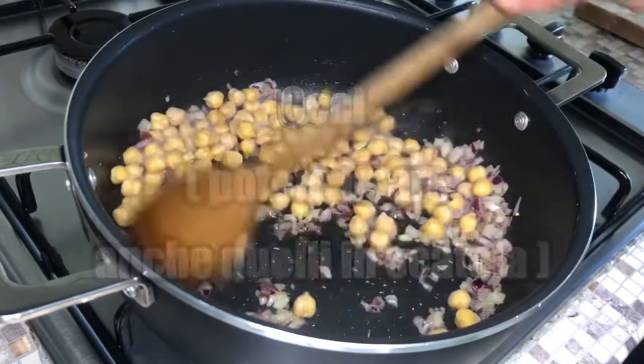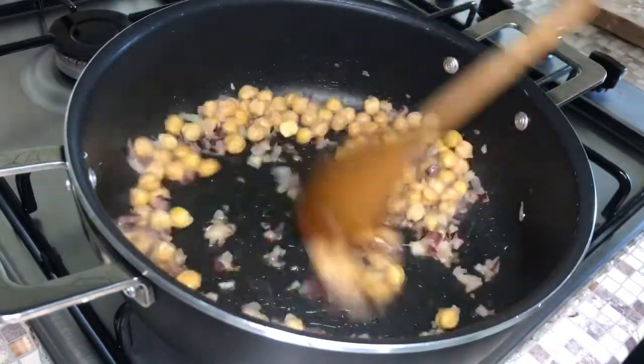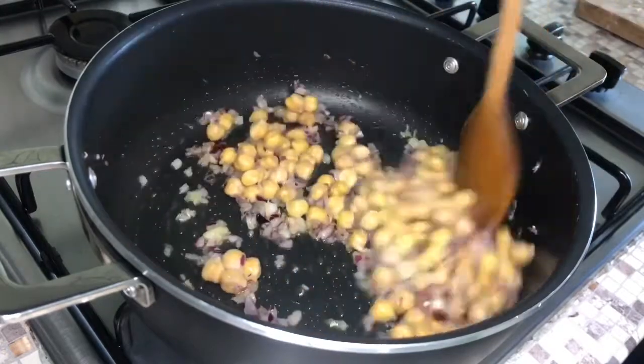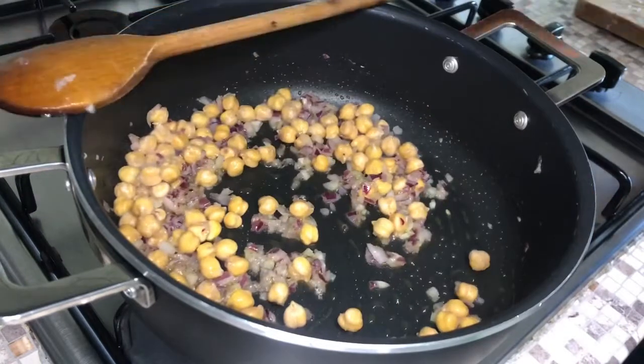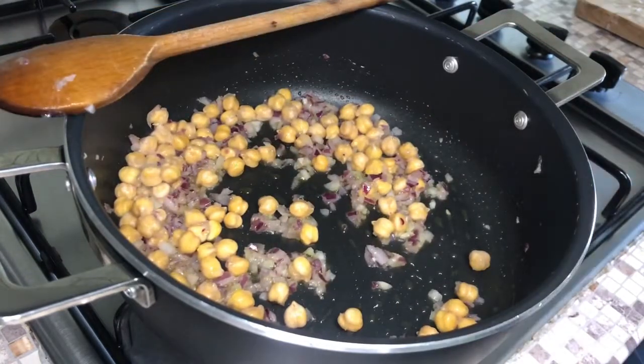I would like to not put this in the heat. Add water and 1 tsp of cinnamon.